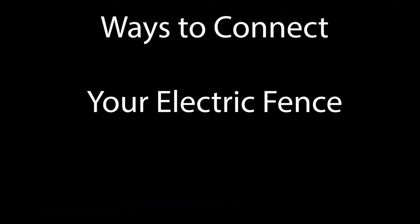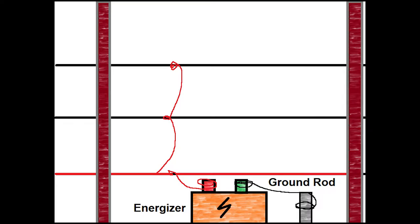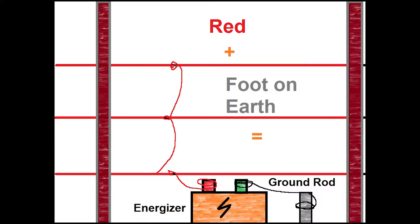First let's talk about electric fence connection. The basic setup is you have fencing that conducts electricity and an energizer that sends an intermittent electrical impulse through the wire. In this first setup, a ground rod is connected to the energizer to help close the circuit and deliver an electrical jolt when touched. This is an all-hot setup — a hot lead goes into one wire and the other two wires are all connected together, so if you touch any of those hot wires with your foot on the ground you will get a jolt.